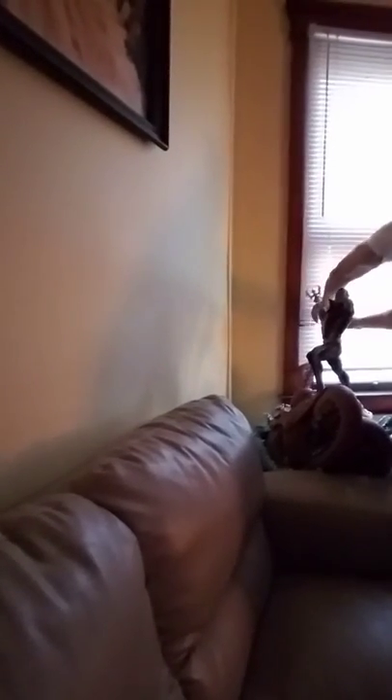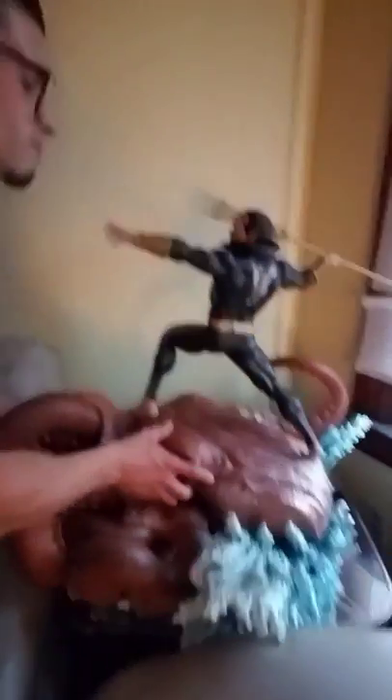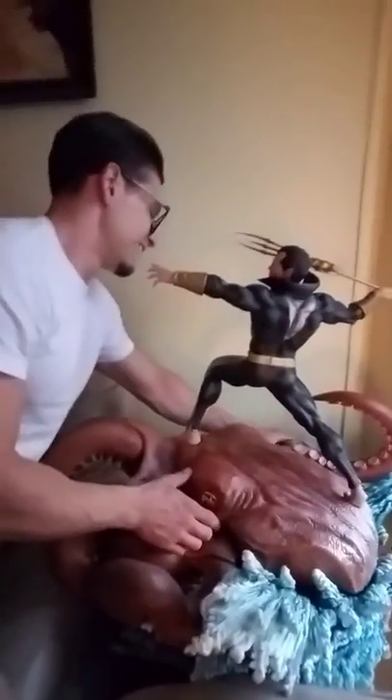There he goes right there. Is that it? Yes. This thing is huge man.